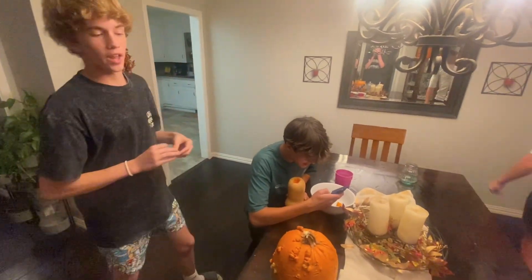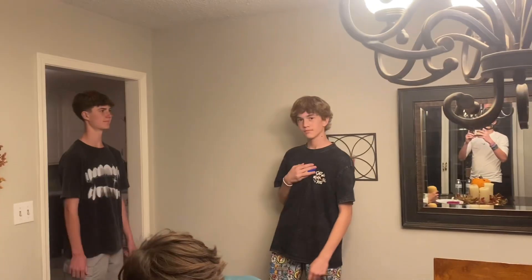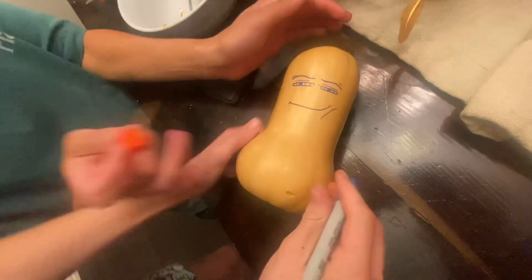Nathan is carving his pumpkin for now. We're carving this pumpkin later whenever Chase gets here — he's gonna get here probably like midnight. What is he doing? Good stuff, why is it actually good?